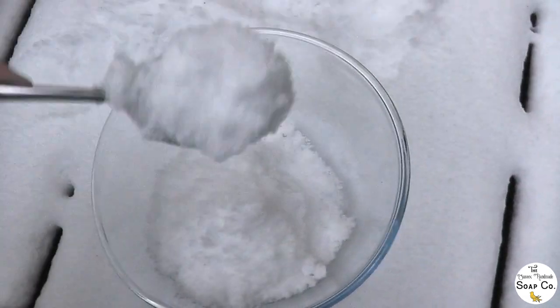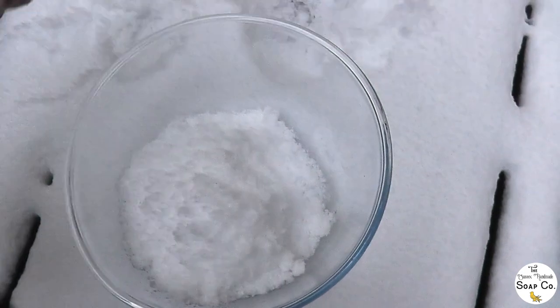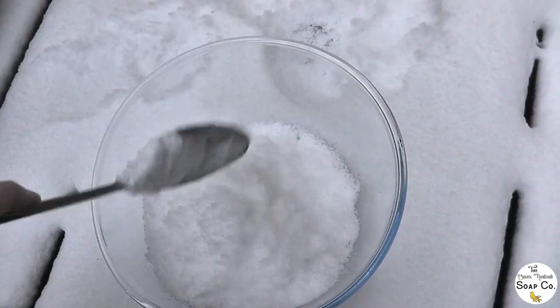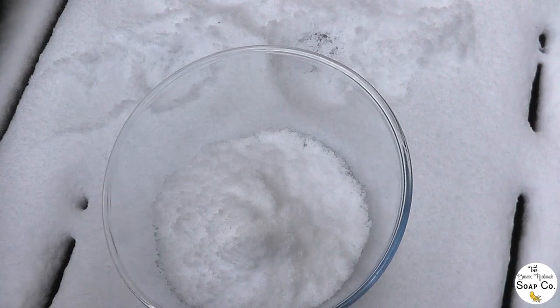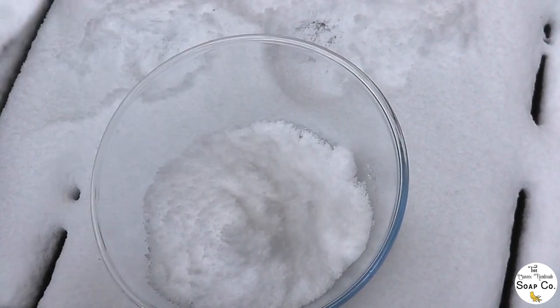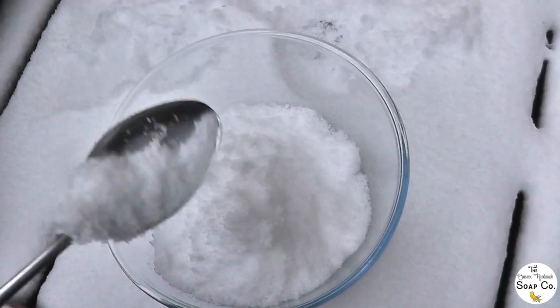The reason I'm using snow from home and not from outside is for a couple of reasons: one, it's much easier to collect it from home, and two, I know that this snow on my balcony is untouched and hasn't been interfered with — because nobody would want to make soap with yellow snow, would they? That would not be pleasant. So I'm going to fill up my bowl with plenty of snow.